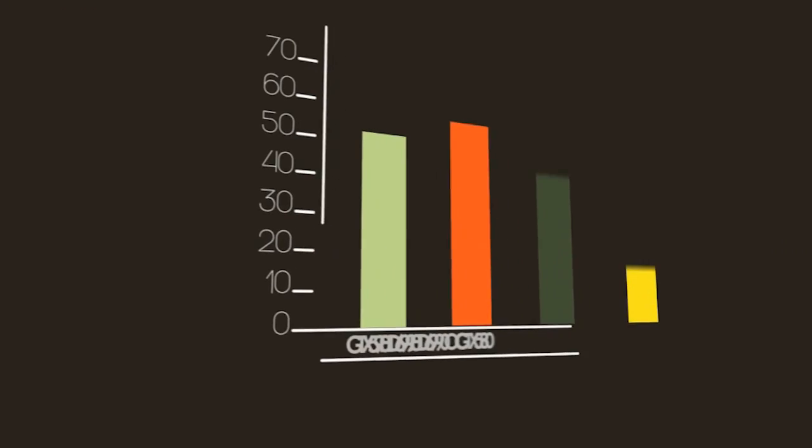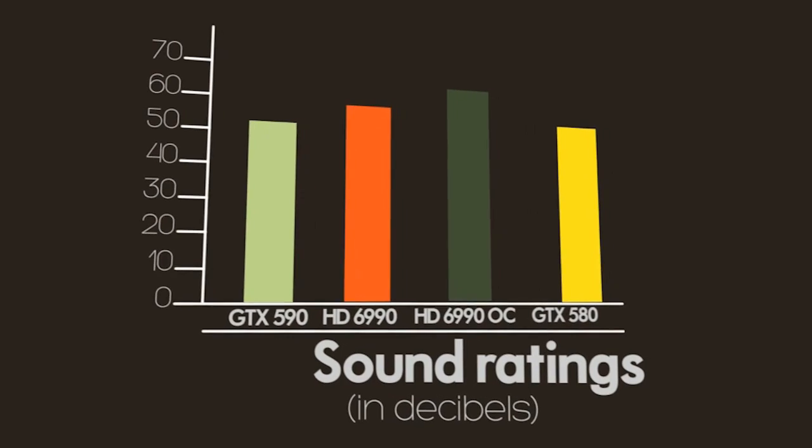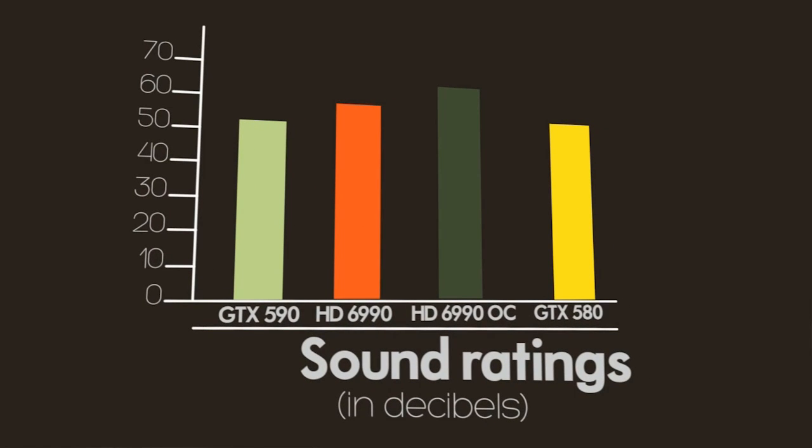Also in line with power consumption, we usually talk about noise levels of cards like these. Interestingly, the GTX 590 runs 8 or 9 decibels lower noise level than the Radeon HD 6990, and that's a significant difference. The 6990 apparently has a couple of different modes — we noticed while gaming on it that eventually, after an hour or so of heavy gameplay, it does jump up to a faster fan speed that is noticeably louder than anything we've really heard before. If noise is an issue for you, the GTX 590 definitely has the edge there.